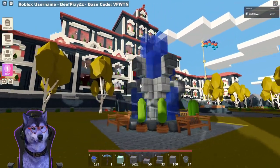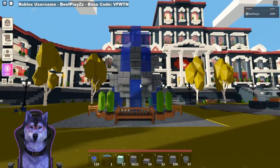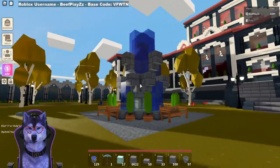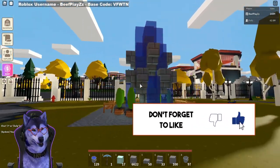Hey everyone, welcome back to another video on the Beef Plays channel. Today I'm going to be showing you how to build a water fountain inside of Islands. If you guys enjoy this video and want to see more like this, be sure to hit that like button, subscribe, and leave a comment down below.